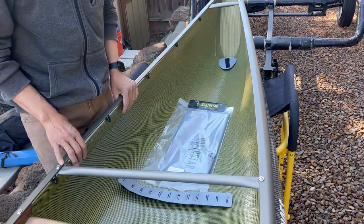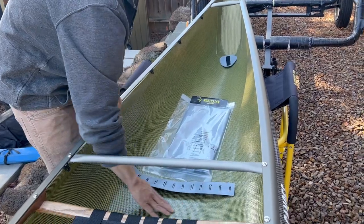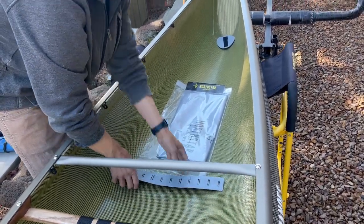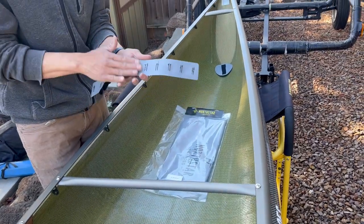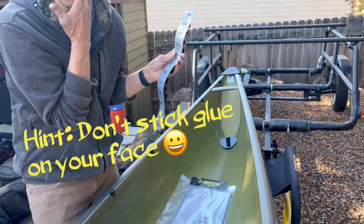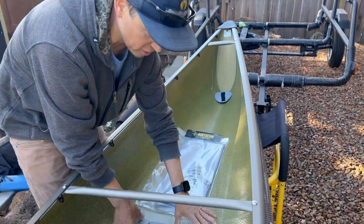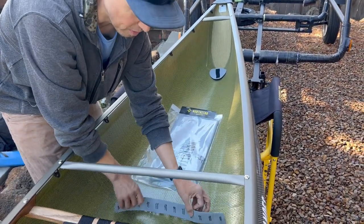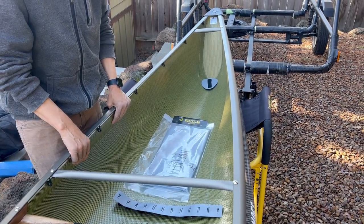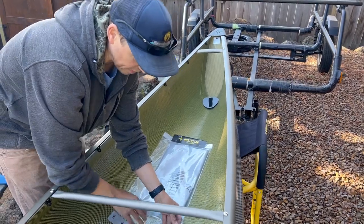Once we get a warm enough day — above 60 degrees — I'm going to put Weld Wood on using a little paint brush over that square I outlined, then put it on this piece too. Let them sit and get tacky — what I mean by tacky is it's not going to stick to you, it's kind of gummy versus liquid. If you put them together before that, you'll generate a lot of heat, which on a Royalex boat can melt the substrate.